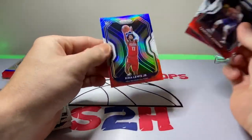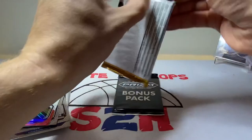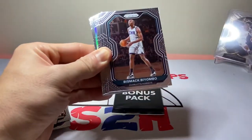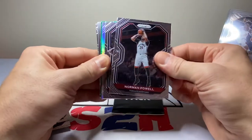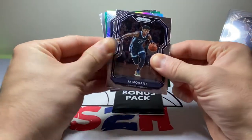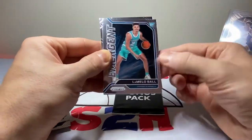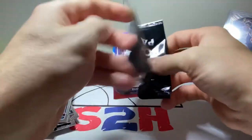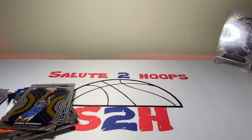Cam Johnson, Tatum, Kira Lewis Jr. — all right, last pack. Torrey Craig, Bamba Sabonis, Marcus Morris, Norman Powell, Ja Morant second year, KAT silver, OG Anunoby, LaMelo Emergent, Kennard, DeRozan, James Wiseman, Lonnie Walker, Jabari Parker. Not a bad group of cellos, but not the best pull obviously.